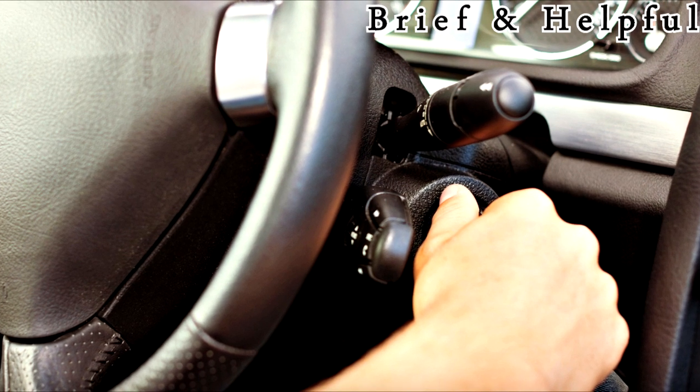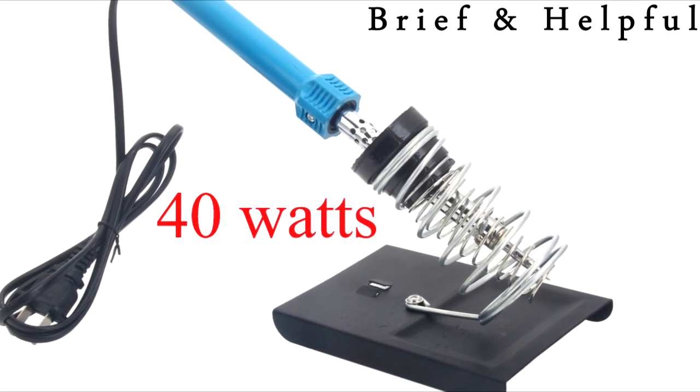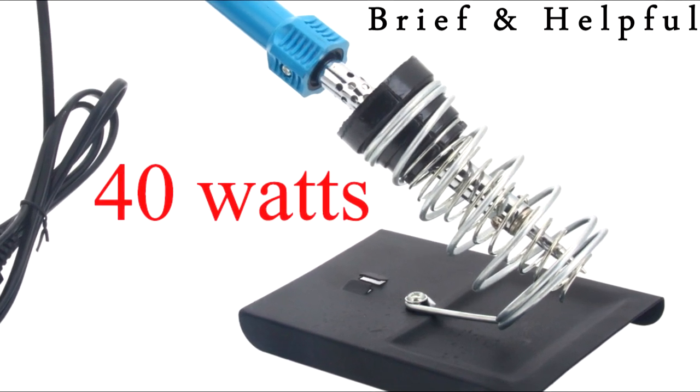Secondly, you will need a soldering iron which is no more than 40 watts, or if using a soldering station, set it just at the beginning of the red scale, or 190 degrees Celsius.